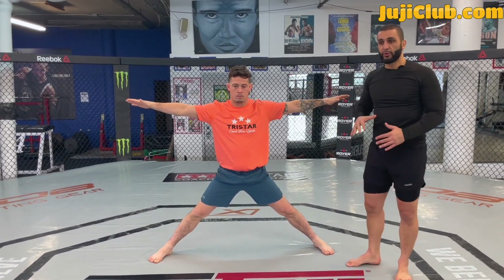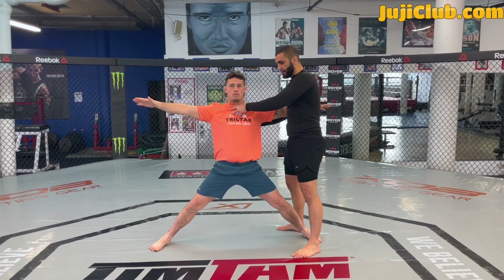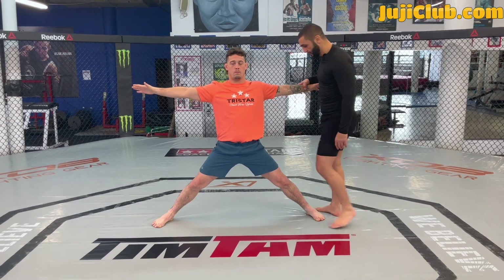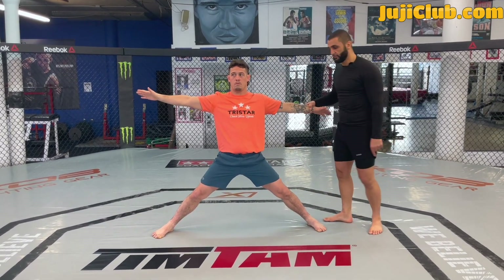I only ever do Kosoto Gake from the body lock in one particular situation: my partner's shoulders are above his hips or slightly behind. I want his stance open. Look how his legs are wide open. When his legs are wide open, all I gotta do is strike his Achilles with my heel. If I strike Neil's Achilles with my heel right now, he's gonna fall to the floor.